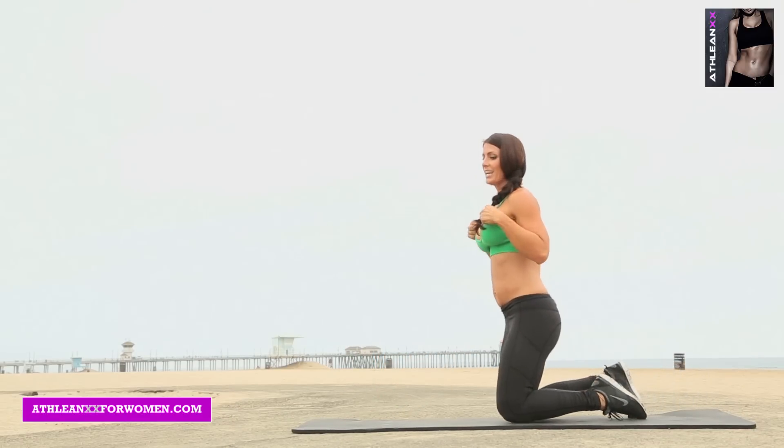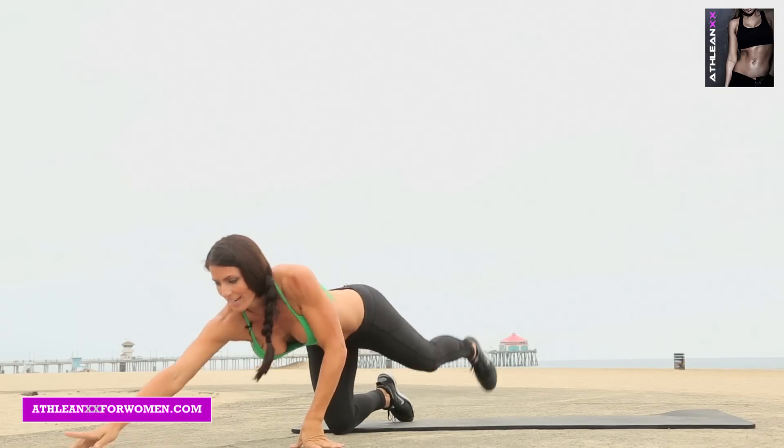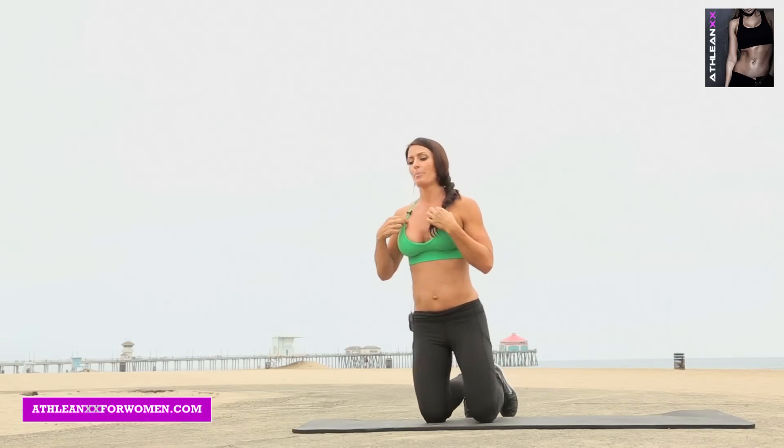That was the end of Part 2, which is the same format as Part 1. And I added a little bonus for you guys. So now that you think you're all finished — you've done 18 minutes — no, we're not done. I want you to bust out 50 burpees right now with the push-up.